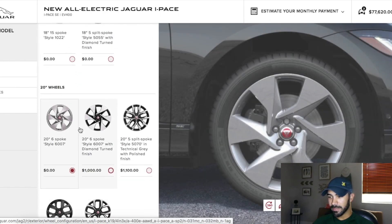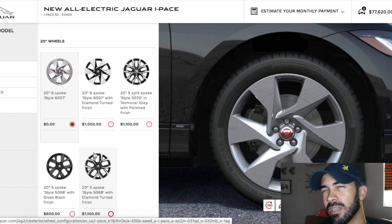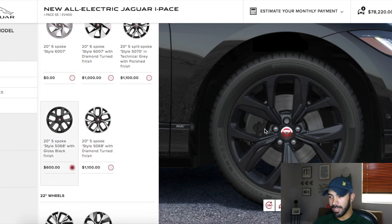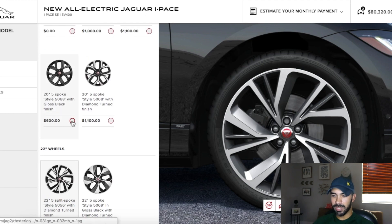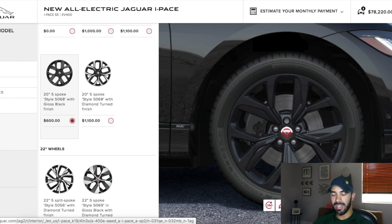These are the wheels that come standard on the SE. They're not too ugly, but they're ugly. I think I'm going to go with something black — black on black with the Jaguar logo in red is a very nice touch. I don't like the 22-inch wheels; I think they look very tacky. So I'm just going to stick with the black wheels to make the whole car flow black on black. I like that a lot.